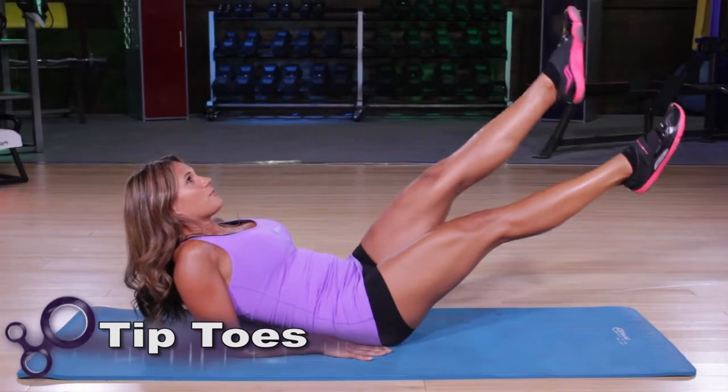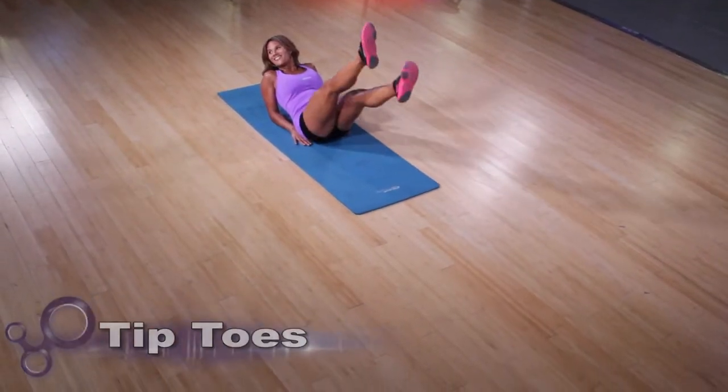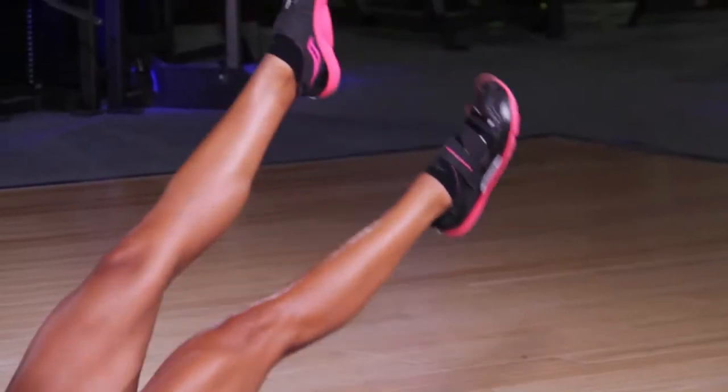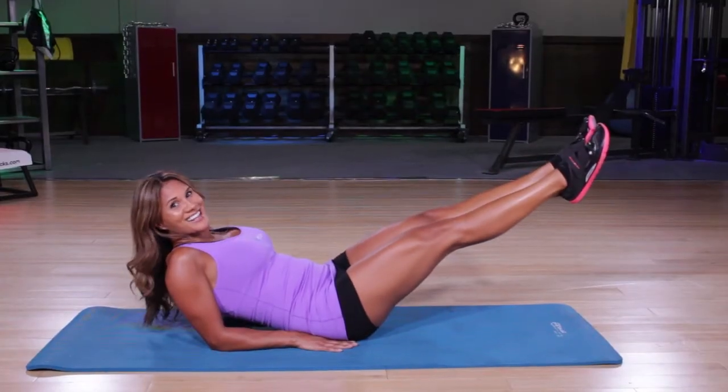You're going to tiptoe up for four counts and down for four counts — Barbie doll legs, they call them. You'll do four to eight sets of these tiptoes. And then you don't get to rest.